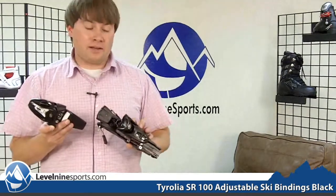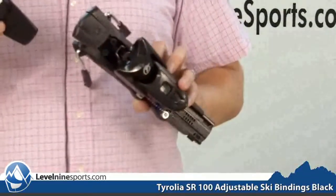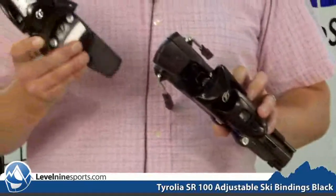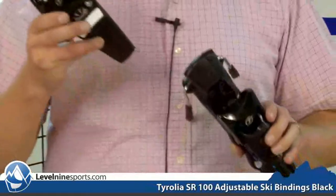Hi, my name is Tyson with level9sports.com and today we are talking bindings. This right here is the SR100. This binding is a great binding for you guys that are intermediates to beginner skiers. It has a DIN range of 2.5 to 10 and it comes in black.